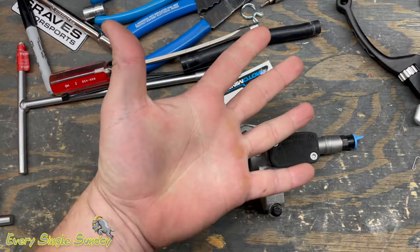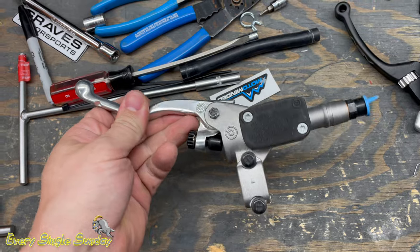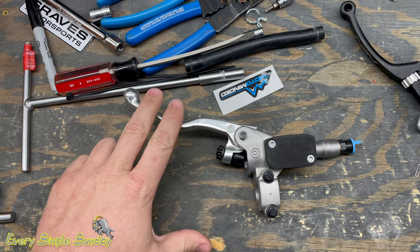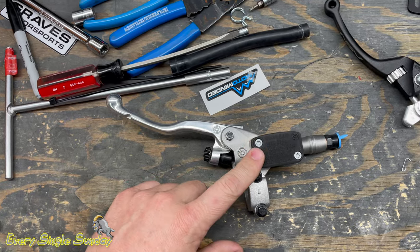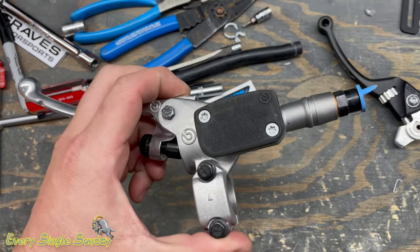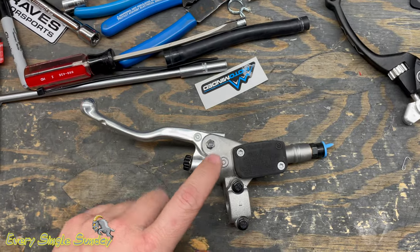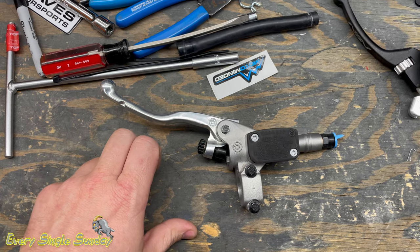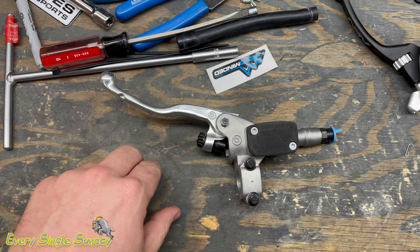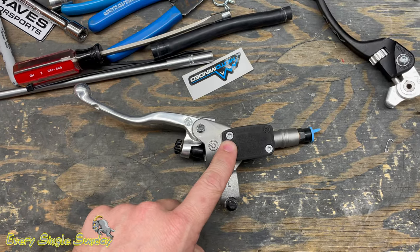I wear a double XL glove depending on the brand, so I can reach a lever that's a little bit further out, which means I have more travel, which means a nine millimeter is a good thing for me. If you have tiny hands, going to a nine millimeter master cylinder is probably not going to work because your clutch will not fully disengage — the bike's going to keep creeping, kind of how it feels when it's cold and the oil is not warmed up. So anyway, we're going to install this nine millimeter clutch master cylinder.